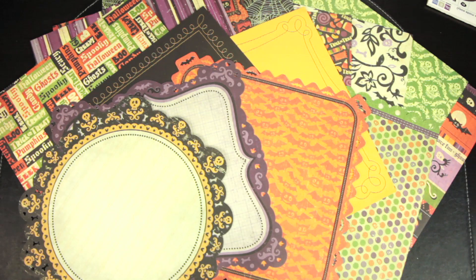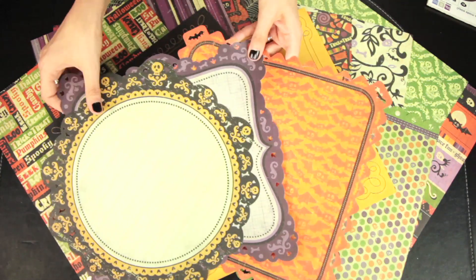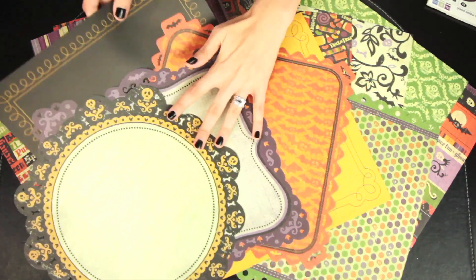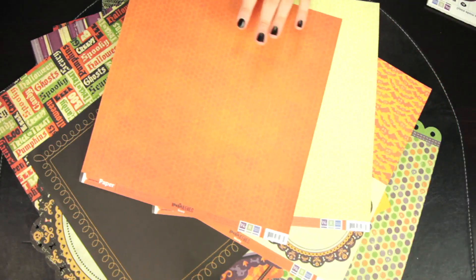New from We Are Memory Keepers for Fall 2010 is the Halloween Collection Heebie Jeebies. You can buy all of the paper separately, and there are some fun designer die cut pieces. There are also pre-sewn cardstock pieces and the regular designer papers, which are double sided.